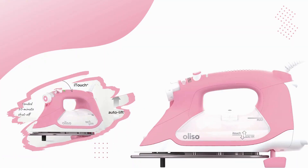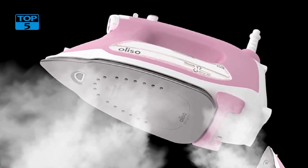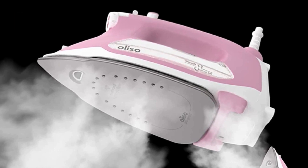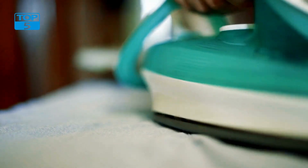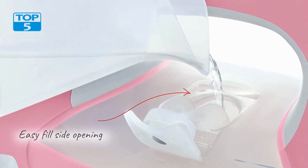The Aliso TG1600 Pro Plus 1800 Watt Smart Iron with Auto Lift and Aliso Soulmate Silicone Iron Soleplate Protector for TG Series Irons in Pink is a powerful and innovative ironing system that combines cutting-edge technology with convenience and style. With its advanced features and attractive design, it is a must-have for anyone who wants to achieve professional-level ironing results.